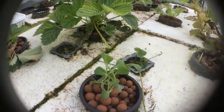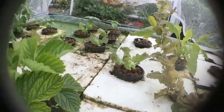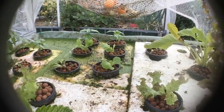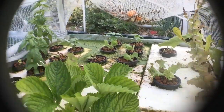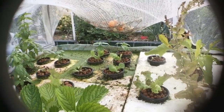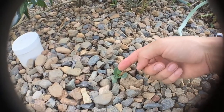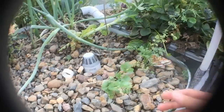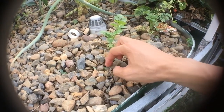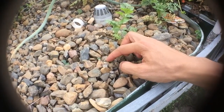I put the bok choy and some of the younger lettuces in here just to compare the two between the radical tau system and the deep water culture. Also planted some broccoli in here, and got some coriander growing. These are volunteer sweet basils.